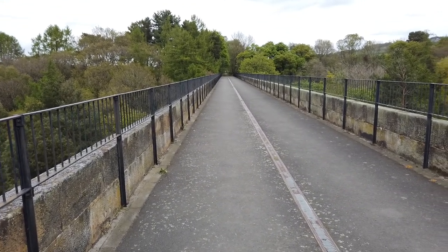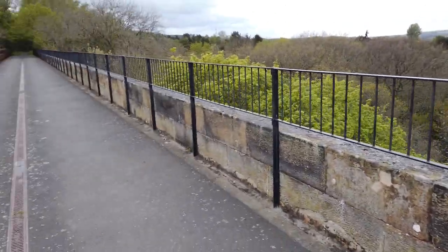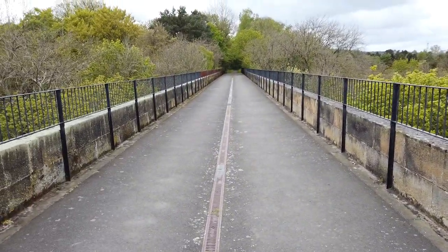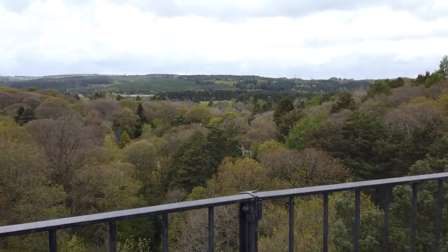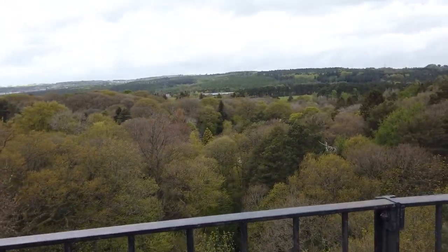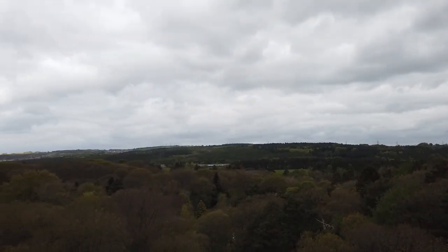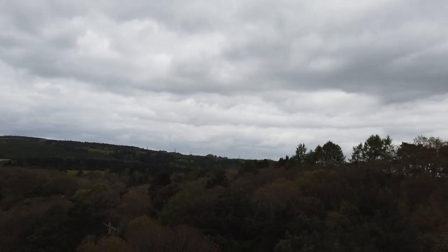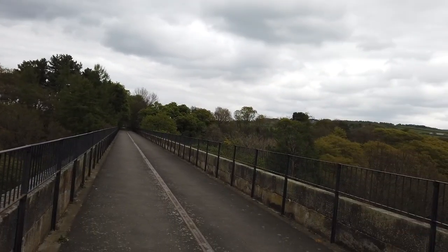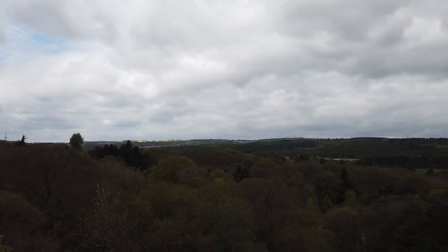Here we are in the centre of the viaduct — the first viaduct on the Derwent Walk. Just pulled over for a little break. I once said before that this is a good spot for seeing the local red kites. At the moment I can't see any at all, but you usually can when you come here — it depends on what time you come.